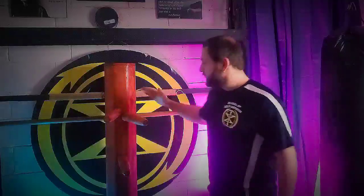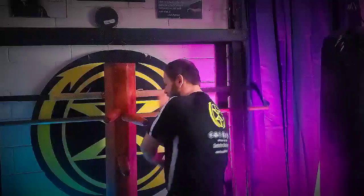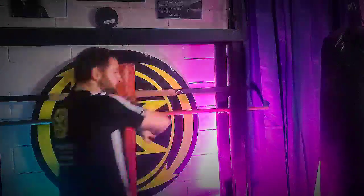For example, in Wing Chun, a lot of people will see folks working the wooden dummy and they have no idea what they're looking at. They'll see us take our arms in this fashion or move our body in this sort of way and say, well, nobody really fights like that. A good Wing Chun practitioner knows nobody fights like that. This is not intended to be a one-for-one representation of how you fight. This is what we call a training method.